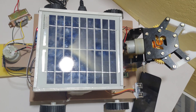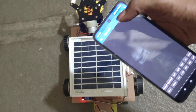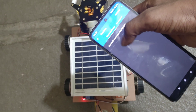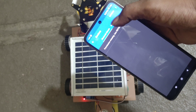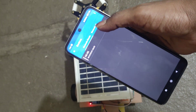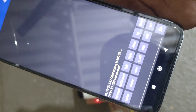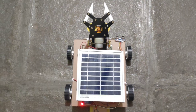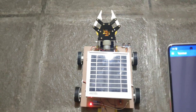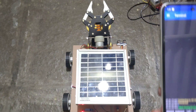Now I will show the demonstration on the floor. After placing the kit on the floor, open the device, refresh, and here you can see HC-05 is connected. Now it shows connected. Now I am controlling forward — it is going forward. If any obstacle is detected, it automatically stops.